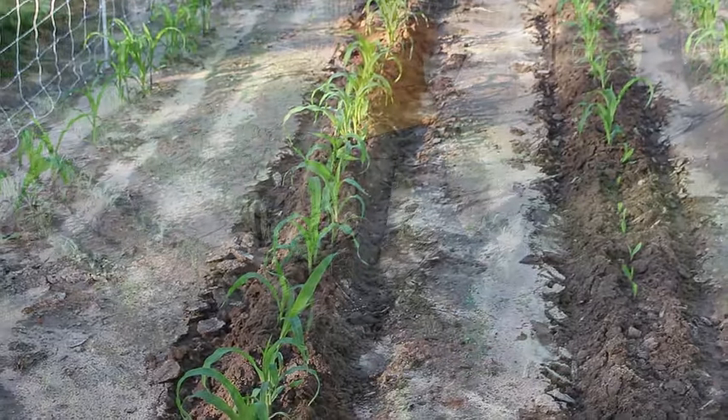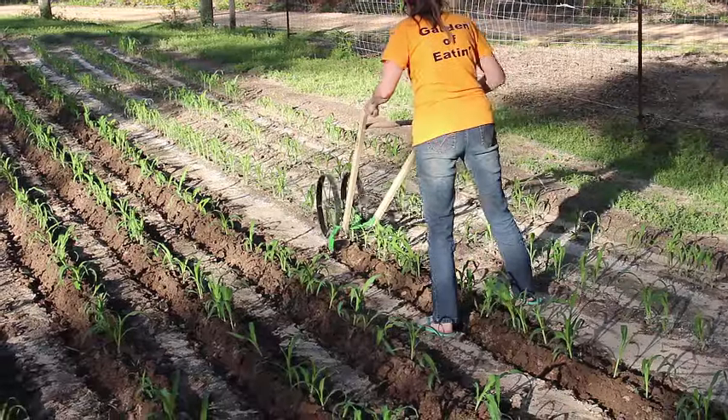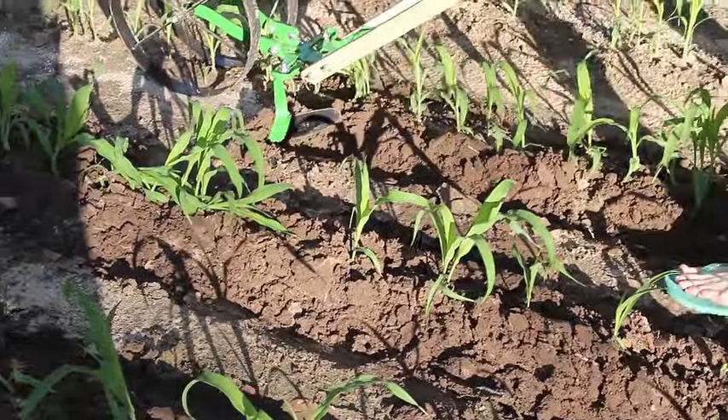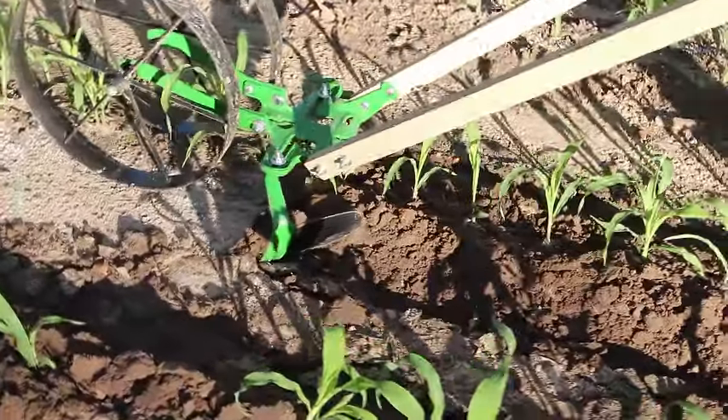So two rows down, several more to go. Here he's letting me try it, and yeah, I'm straddling the row and I'm having a little trouble. But he shows me I kind of get the hang of it and it goes pretty good.